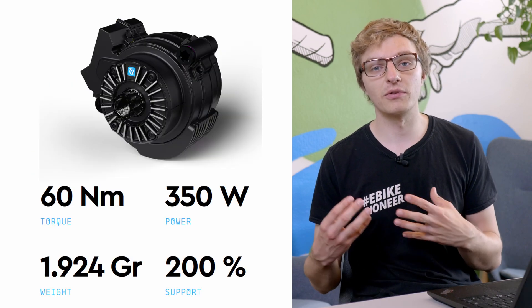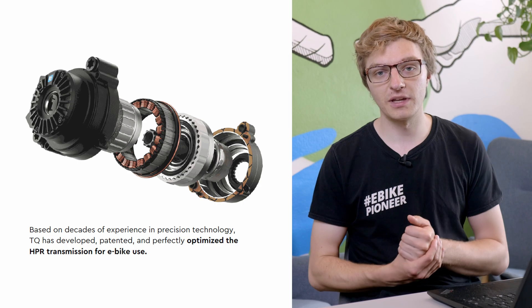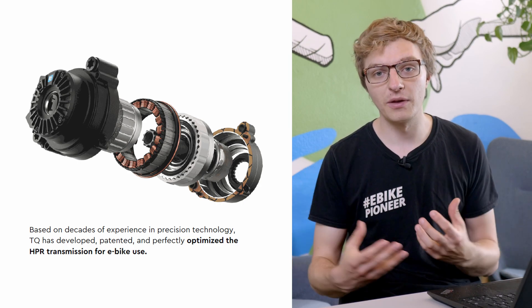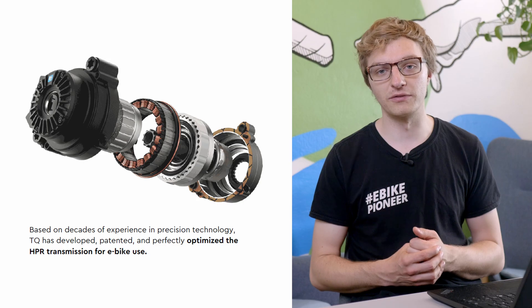In addition, further improvements have been made to efficiency and cooling, which now enables the HPR60 to provide you with the maximum power of 350W over a longer period of time. With this, TQ continues to work on maintaining its leading position in terms of power-to-weight ratio, or rather on getting the most out of their motors.